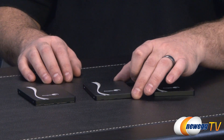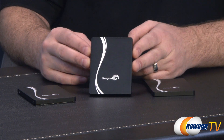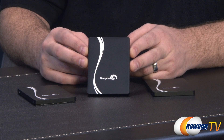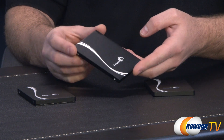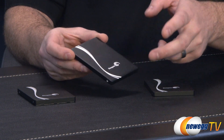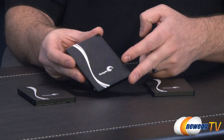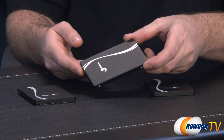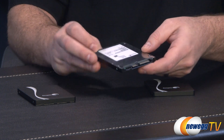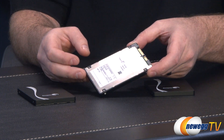We have a few Seagate 600 series drives here. The code name for these drives is Wolf, which is kind of cool. If you look at the drive, you'll notice it has a metal housing with a bit of texture, the Seagate logo, and a bit of flair. I like the design — I think it would fit in with most computer builds if you're looking for something that works from a color perspective.